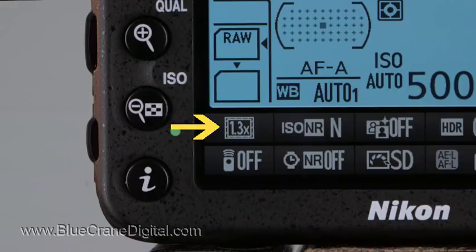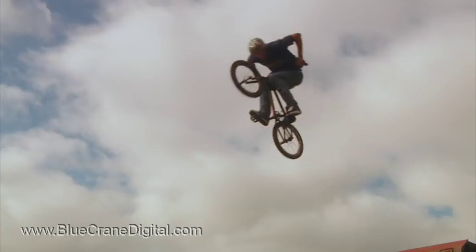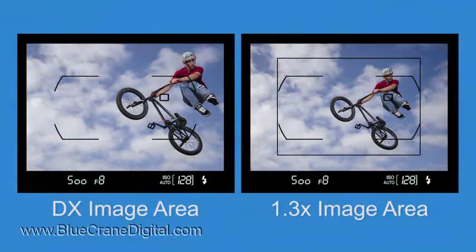The cropped image area setting has another advantage. Since the recording area is smaller, the active focusing field covers a larger percentage of the frame. You'll be able to select an AF point from virtually anywhere within the cropped frame.